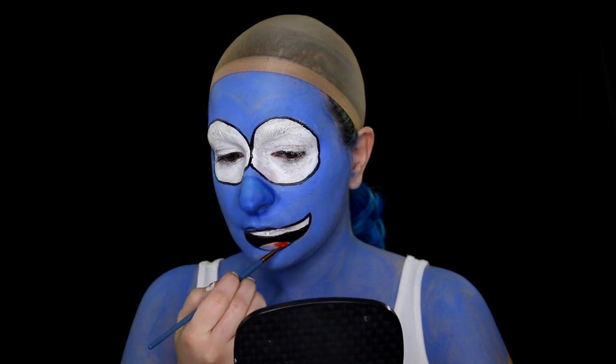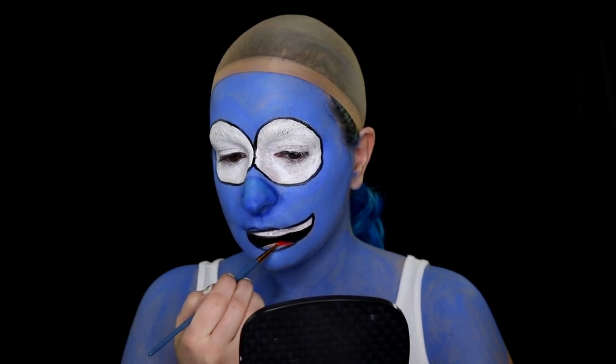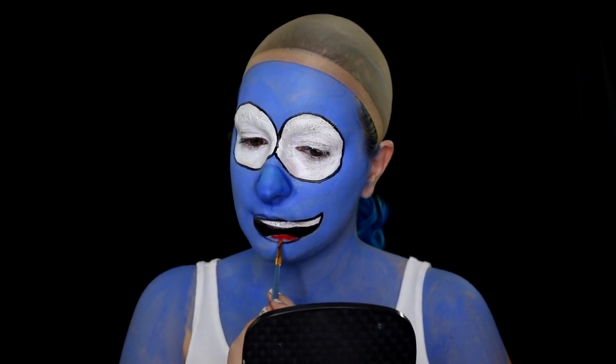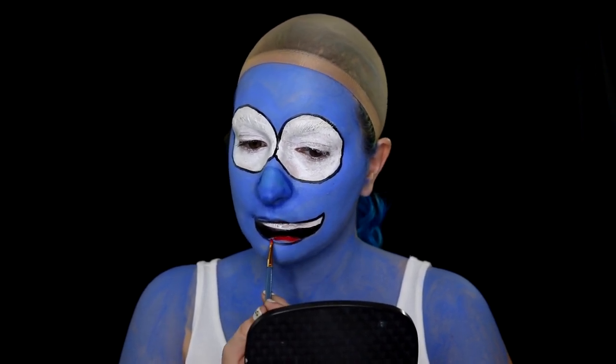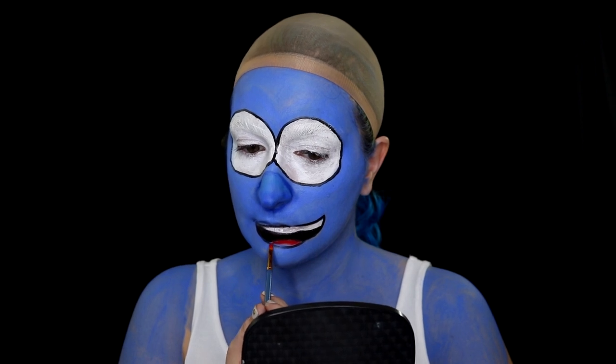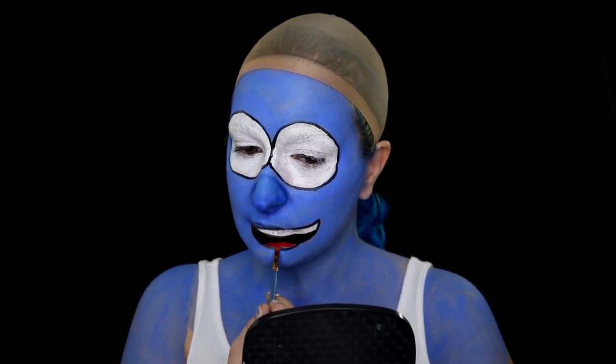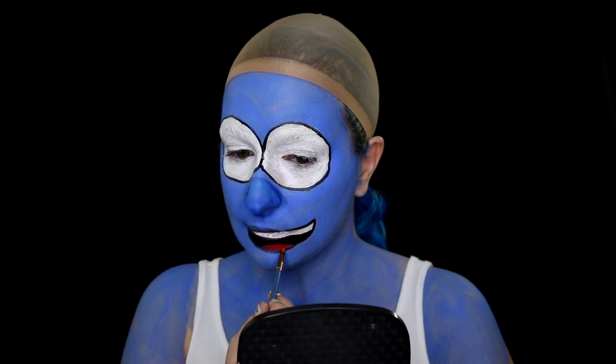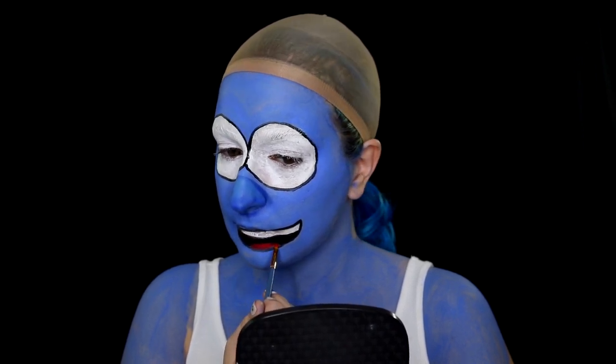Taking some red face paint and going in to color the tongue. I probably should have mixed it to be a little bit darker or added a line — I feel like her tongue looks kind of odd to me. But she's a cartoon, so I'm not sure what I expected.